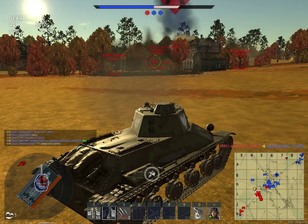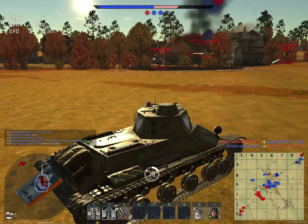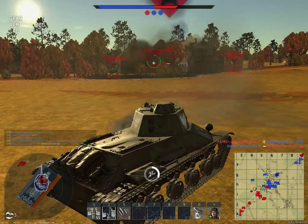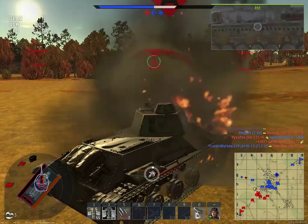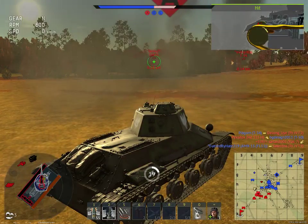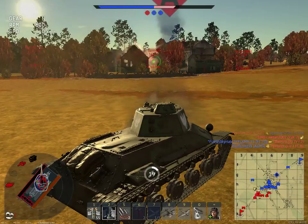Yeah, I'm gonna die here. A bomb is getting dropped on me while I'm in the tank — that's great. I got a pretty good hit on that Panzer. That'll be a good hit.